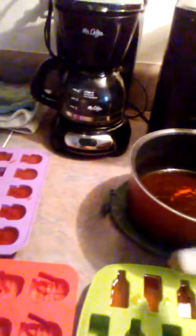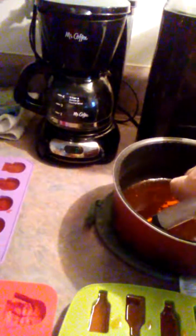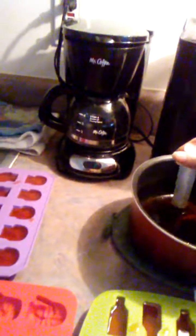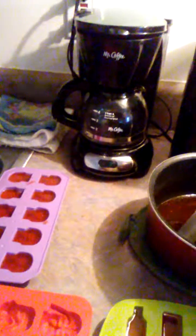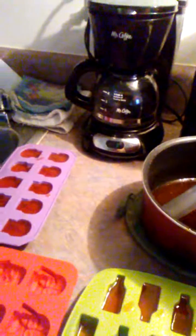Especially with these slightly smaller molds — I definitely suggest a silicone mold, so much easier. Ice cube trays work too and are easy. If you go out and buy things that say molds, they're going to be more expensive. You'll find things that say ice cube tray, and all that is less expensive.